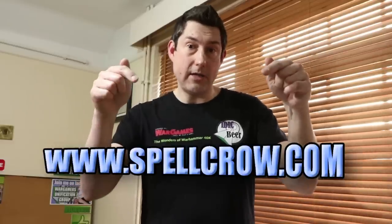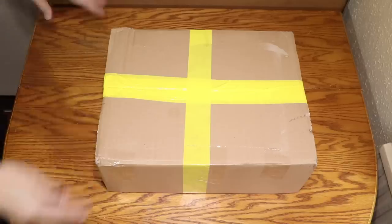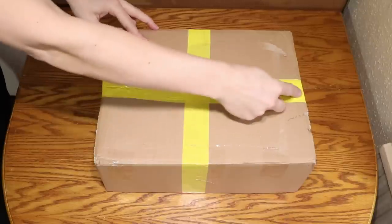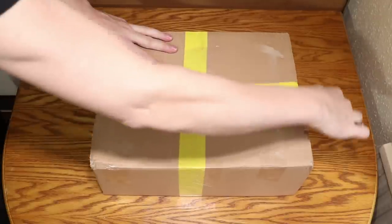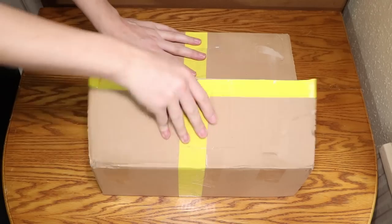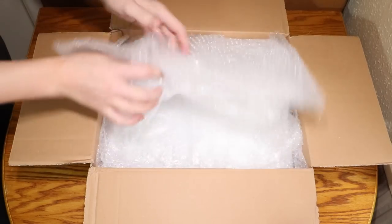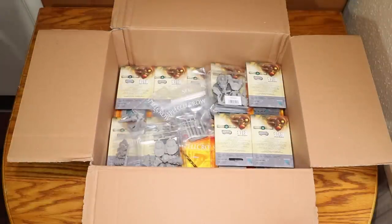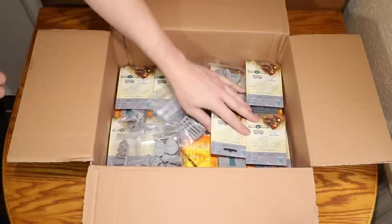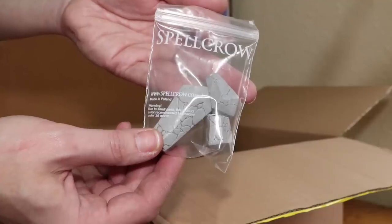Right, time to have a look inside this box and find out exactly what we have. Okay, this is exciting — there's bubble wrap just to hide everything, adding more suspense. Lots of bubble wrap. Right, what have we got? Wow, there's loads of stuff in here.